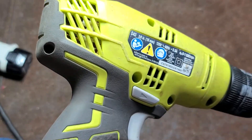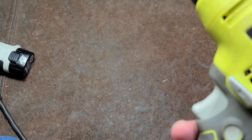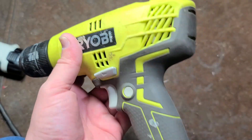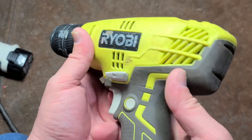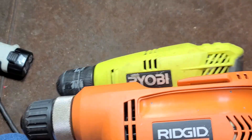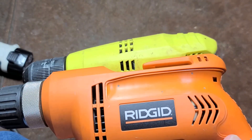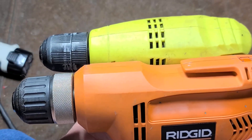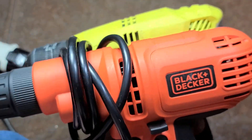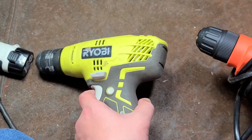The interesting thing about this Ryobi is that it uses a planetary gearbox. The chuck is really cheesy — all plastic collars — and unfortunately there's a big problem: this wobbly chuck. Other than that, there's something to like. It actually has a traditional lock-on, pretty decent ergonomics, it is pretty lightweight and compact. Comparing it to the Rigid, it's just a little bit shorter — maybe three-quarters of an inch. Compared to the Black & Decker, it's probably an inch and a half shorter.